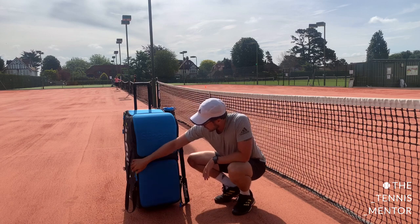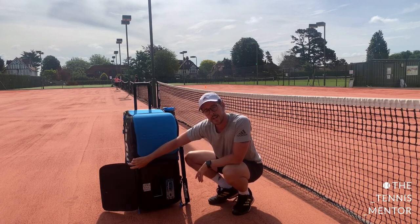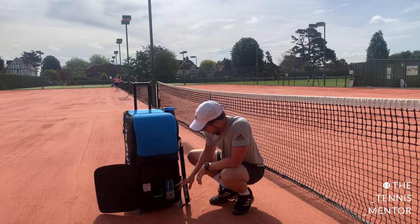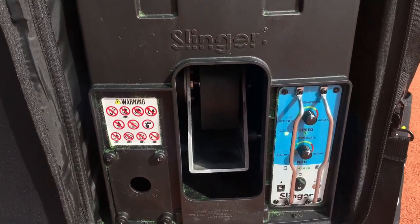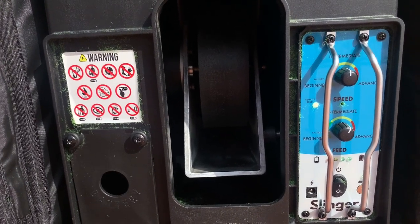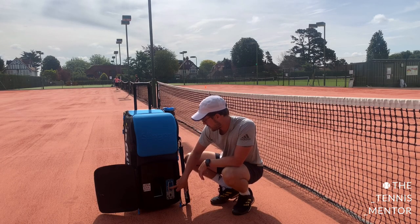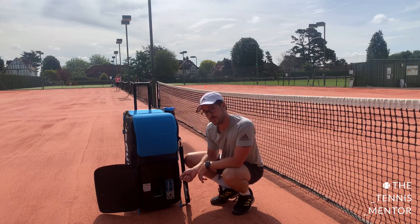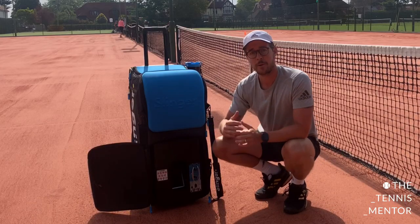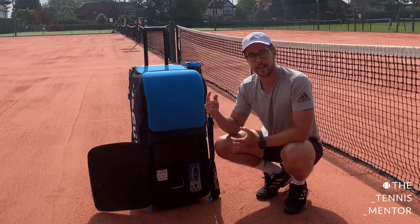On to the Slinger part of the Slinger bag. You can zip open the front panel — this is where the balls are launched from. You've got a number of different buttons and knobs. You plug your charger in here, and there's a little port to plug in the oscillator, which comes in the bigger bundle pack. You've got a feed knob that goes from beginner all the way through to advanced, which adjusts the intervals between each feed. On beginner there's a big gap between each feed; on advanced the feeds come quickly one after the other.